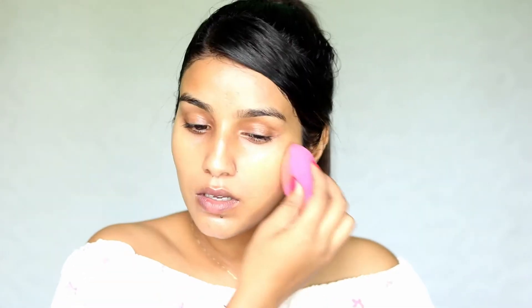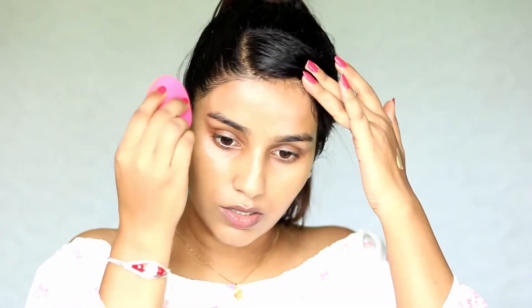If you want to apply matte foundation but want to look natural, this strobe cream will help. The foundation I'm using is the Maybelline Fit Me Matte Plus Poreless Foundation in shade 332. I've taken two pumps and I'm building it very little by little. I don't want to overdo the foundation because her skin looks very natural — I just want to even out my skin. I'm applying the remainder underneath my chin area to make it seamless.